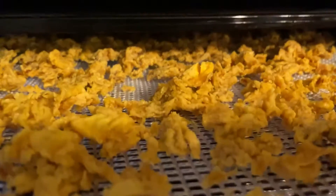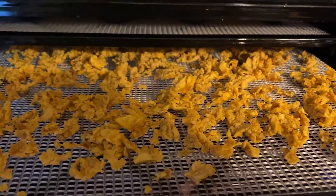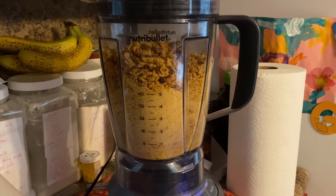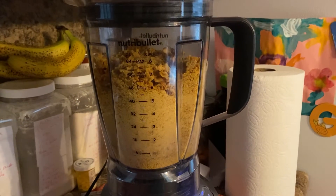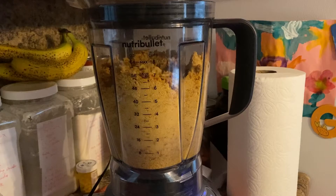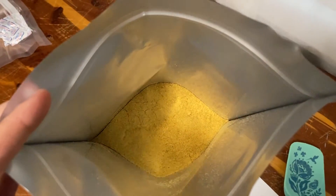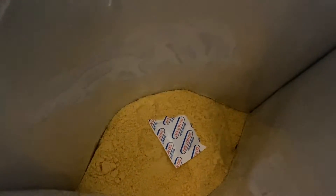Once you open it back up it should be nice and crispy — every single piece should be crispy and crunchy. This is how you want it so that it's perfectly dehydrated. Store it in a bag with an oxygen absorber — don't forget that oxygen absorber.